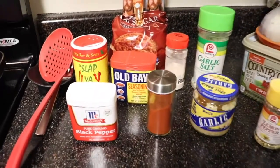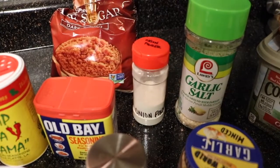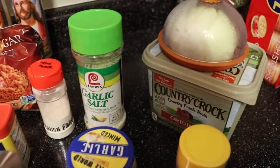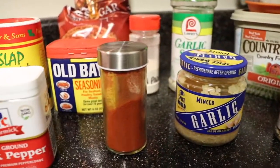To make my butter sauce, what you are going to need is Cajun seasoning, Old Bay seasoning, brown sugar, onion powder, garlic salt, butter, a whole onion, lemon pepper, minced garlic, paprika, and black pepper.